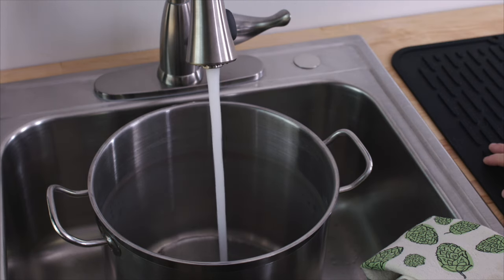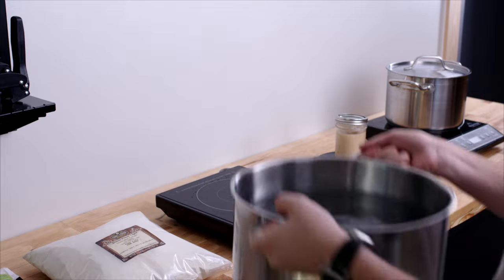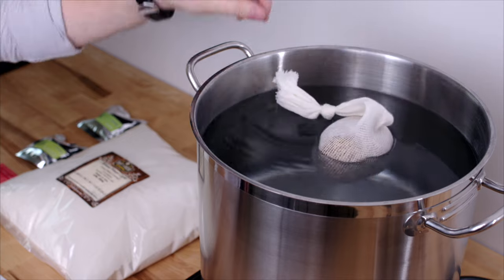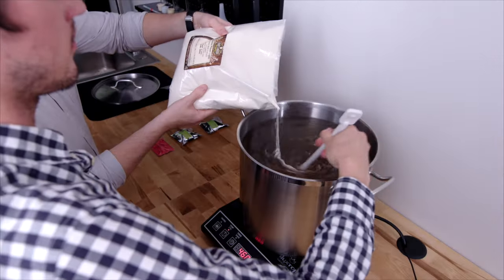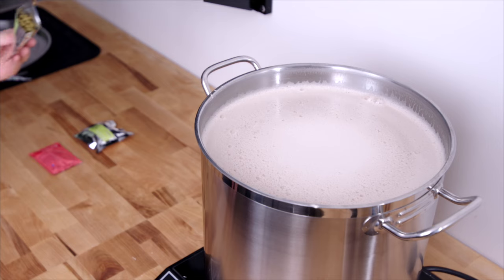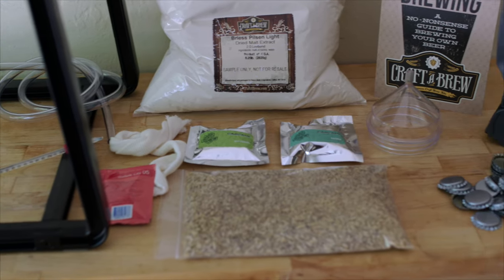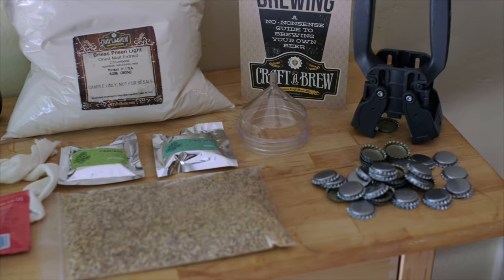At Craft a Brew, we believe brewing quality beer at home should come down to just a few essential elements: high-quality ingredients, functional and elegant equipment, and a simplified process — and that's exactly what we deliver. Our brewing process is simple and straightforward, combining time-honored traditions with modern-day quality and practicality. You won't need a closet full of special equipment or an expensive automated machine to brew beer for you — just a stock pot, a spoon, and our Catalyst.